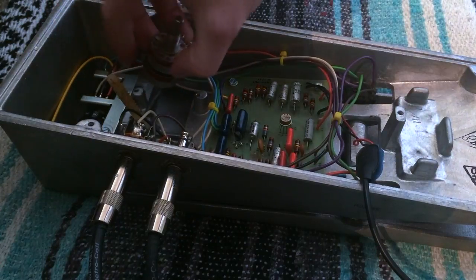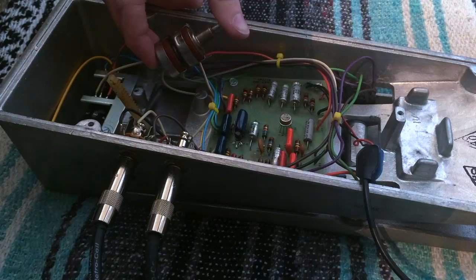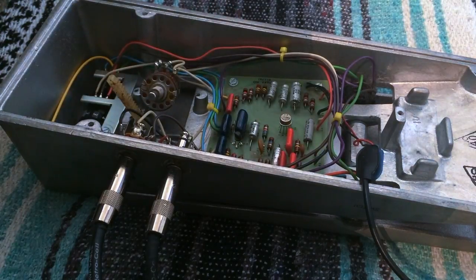Now these might be hard to find — I don't know. They're called stacked AB pots. So let me know what you think.